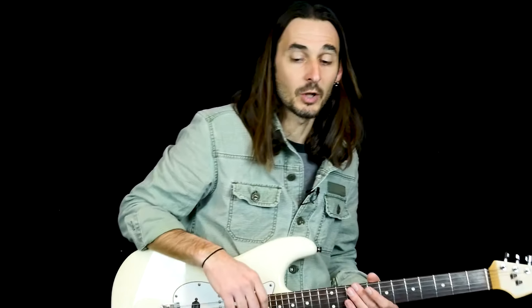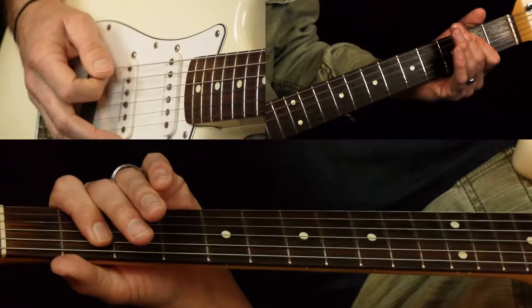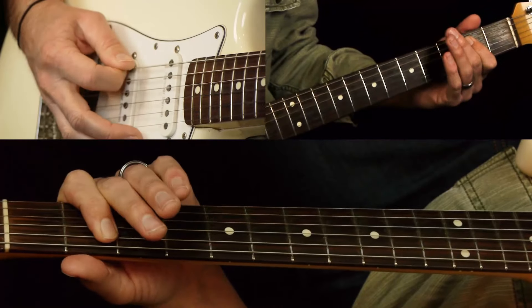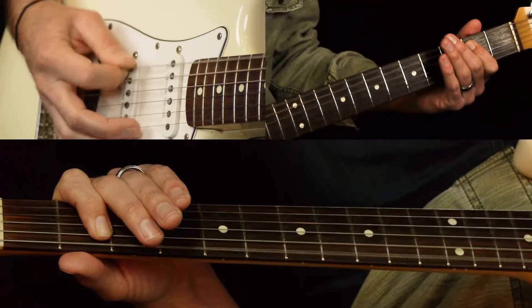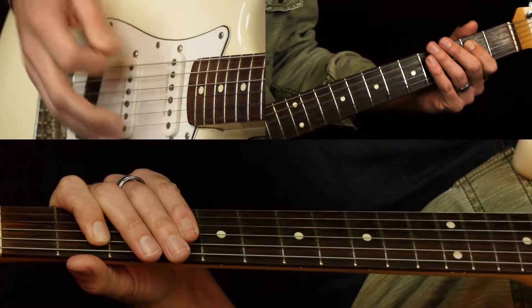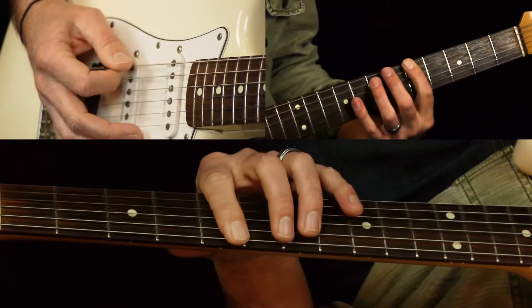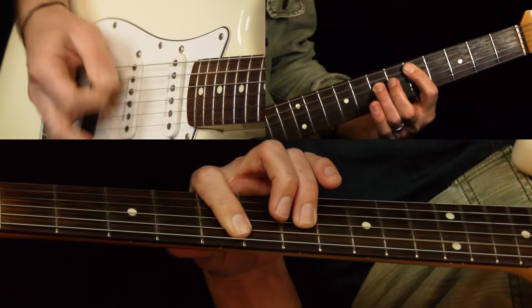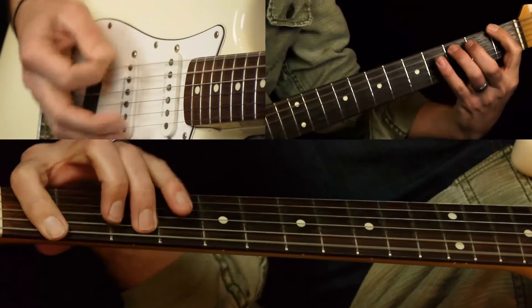We're going to cover the rhythm parts and then go back and cover the lead parts. The solo bridge part coming out of the chorus has a little different rhythm. It's on an E power chord — that's your first bar. Two bars of E, then A for two bars, then D for two bars, then A for two bars, then E for one bar, F for one bar.